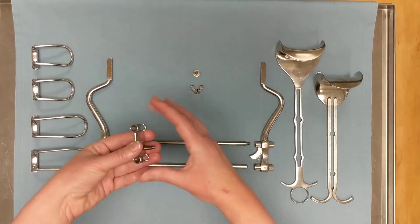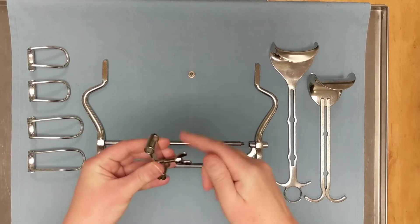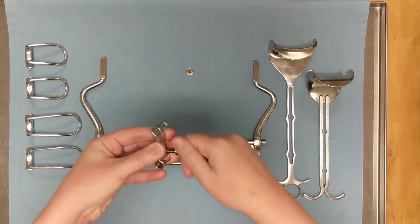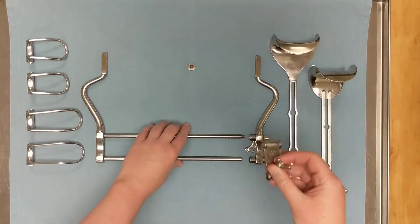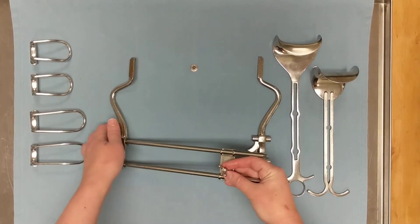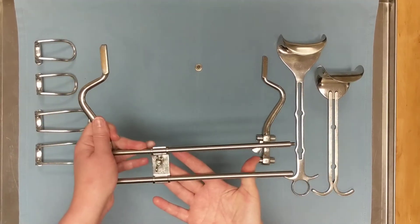To assemble the Balfour, we first want to attach the wingnut and we only want to tighten it down about halfway — you'll see why in just a moment. Next we're going to attach the mounting plate to the larger side of the frame, and you can do that with the wingnut toward you or away from you; it does not matter.